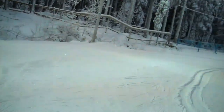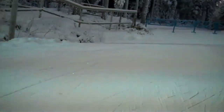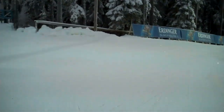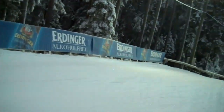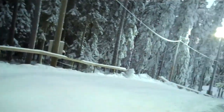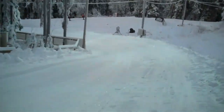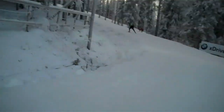We are on the highest point of the Östersund course. Now we will take the right turn and proceed with the downhill with a really tricky left corner. We have a turn, push a little bit, be careful to go outside, inside, and then you have to carry out as much speed as you can.